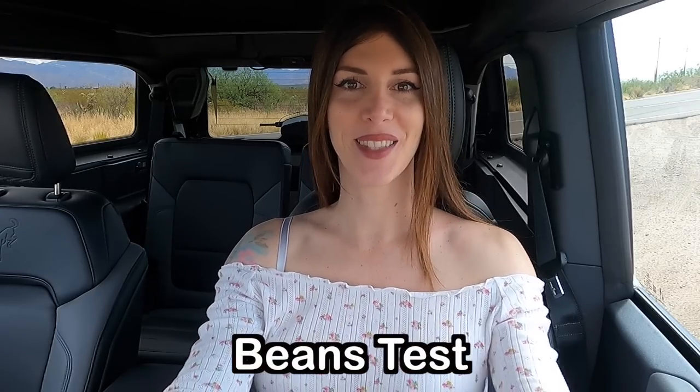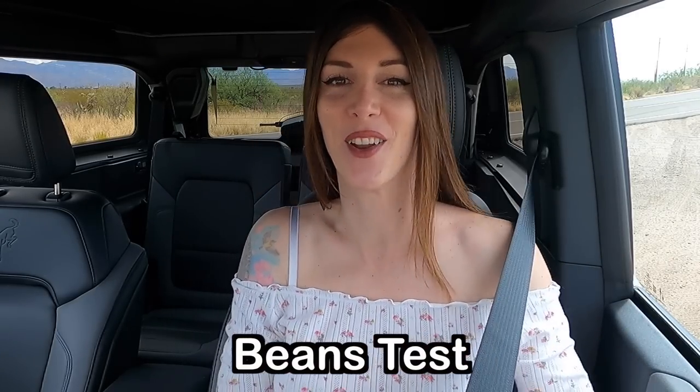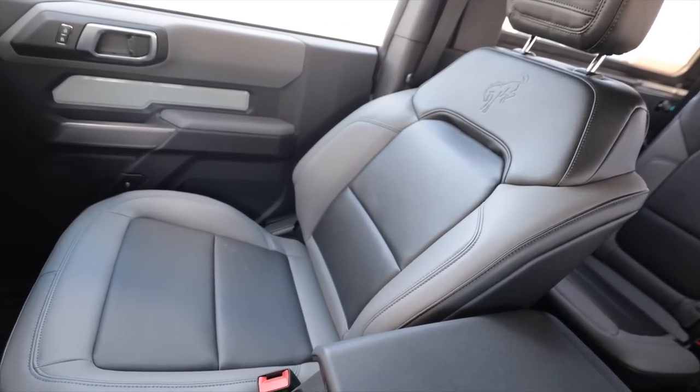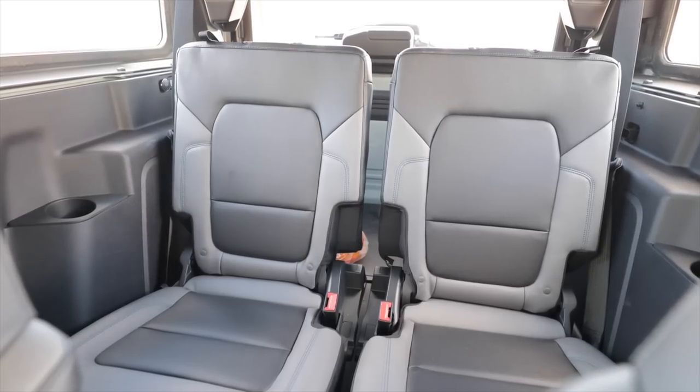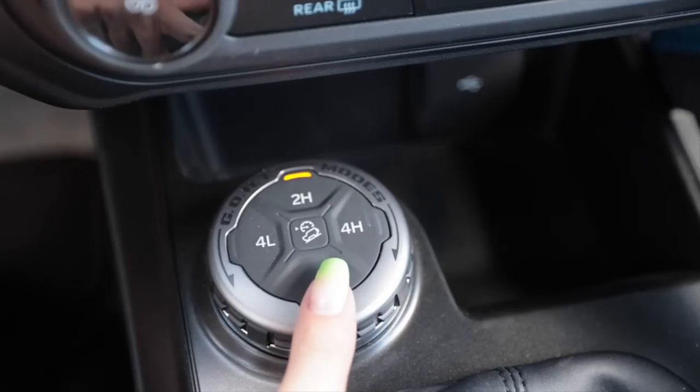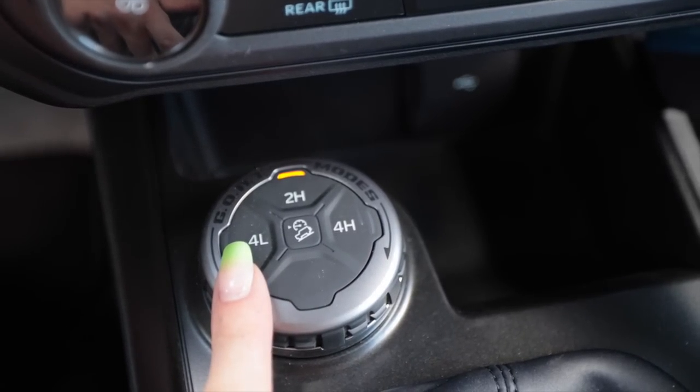I'm now going to do a bolster test — I've never done one in a Bronco, so this should be interesting. It has a little bolstering to it, but because they're weatherproof seats you kind of stick to them, which holds you in place. There's no heat or ventilation in them, but you can take the roof off — that's your ventilation.